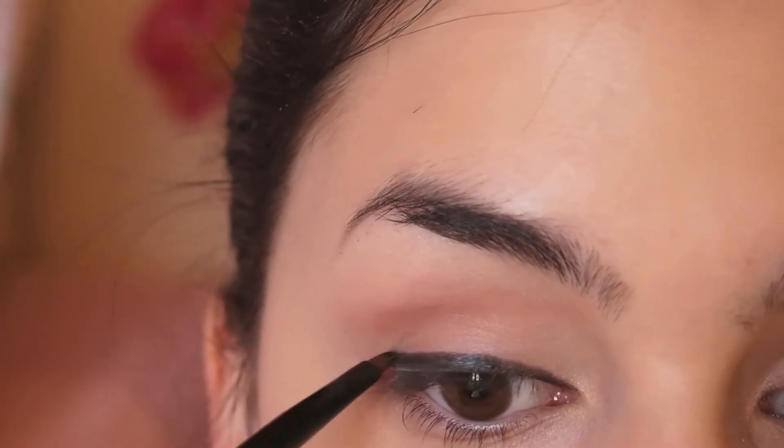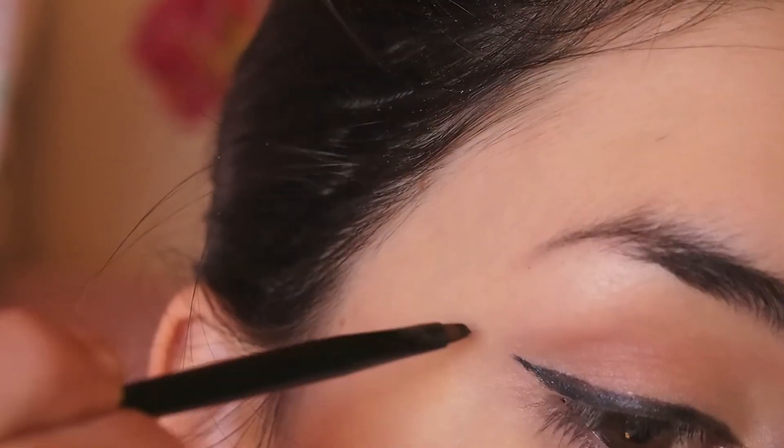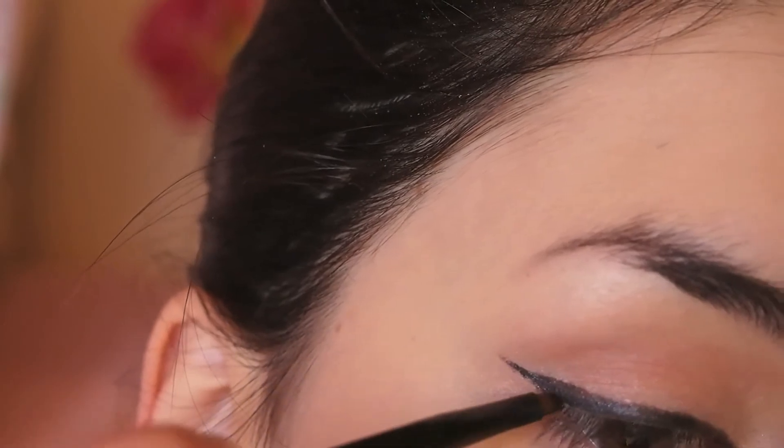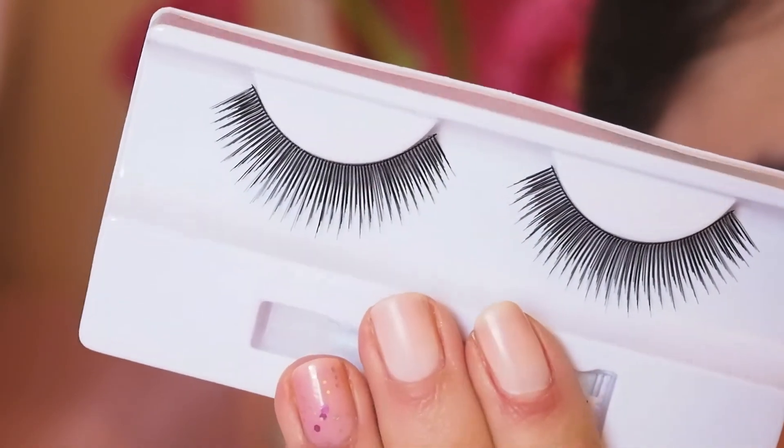I'm using my Maybelline gel eyeliner to do a really thick line on my upper lash line. This will look gorgeous when I apply the false lashes, giving a very wispy, formal, yet elegant effect.